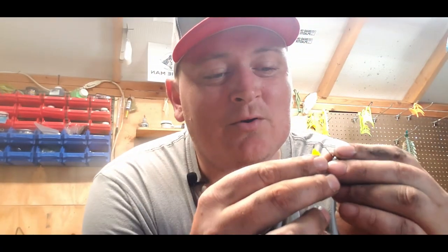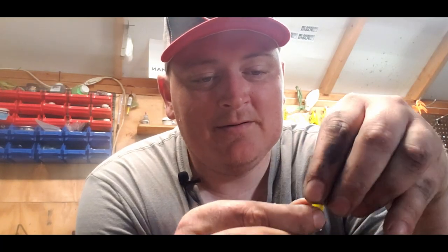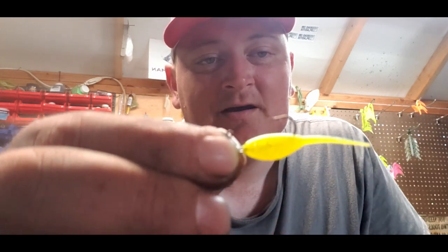My hands are dirty — got a lot of issues with my truck right now and all this oil is not going to come off for a couple days. But normally you just thread it up straight through the head and you come out just like that. This is a size four hook; normally I use a size six on here. Normally that's what it looks like.